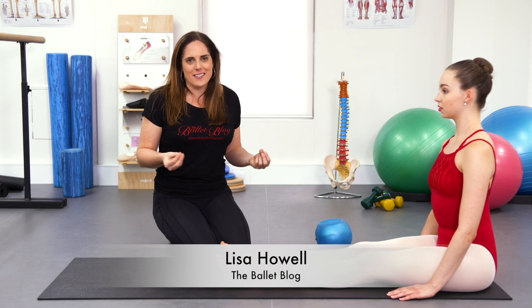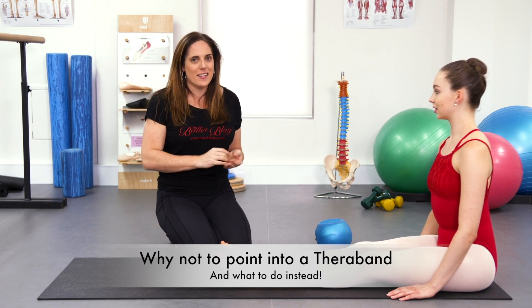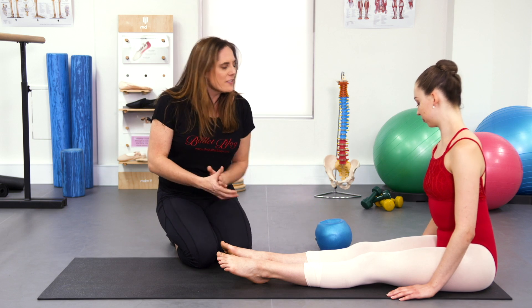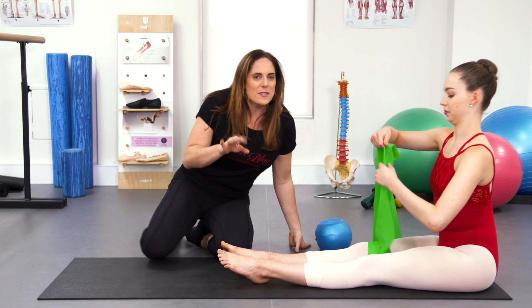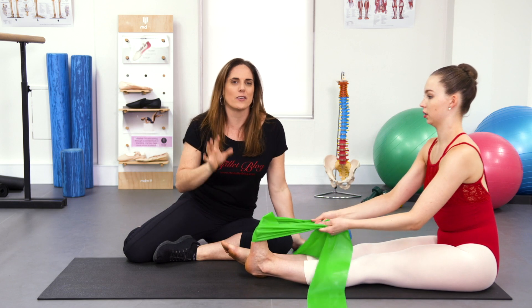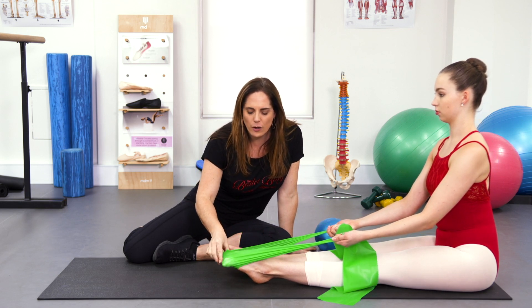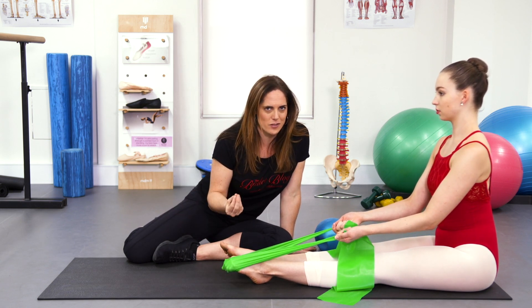One traditionally given exercise to help improve people's point range or strengthen the point is pointing against the resistance of a TheraBand. I wanted to go through why I don't really recommend this and some other slightly safer options. Sarah's just going to demonstrate the bad version. We want to get control through the lumbricals — the little muscles in the toes — but unfortunately how a lot of people do this exercise is by pointing into the band and then really clawing the toes. This just trains you to use the wrong muscles.